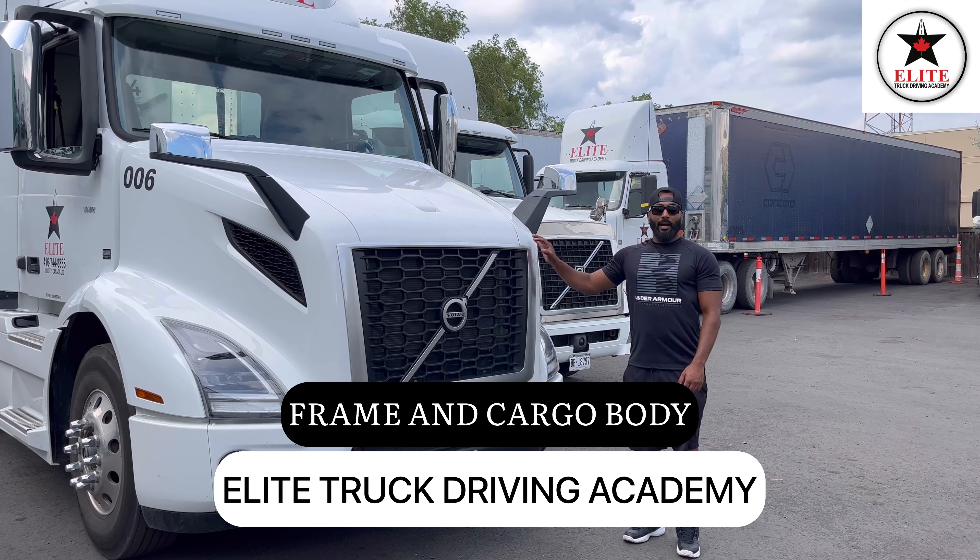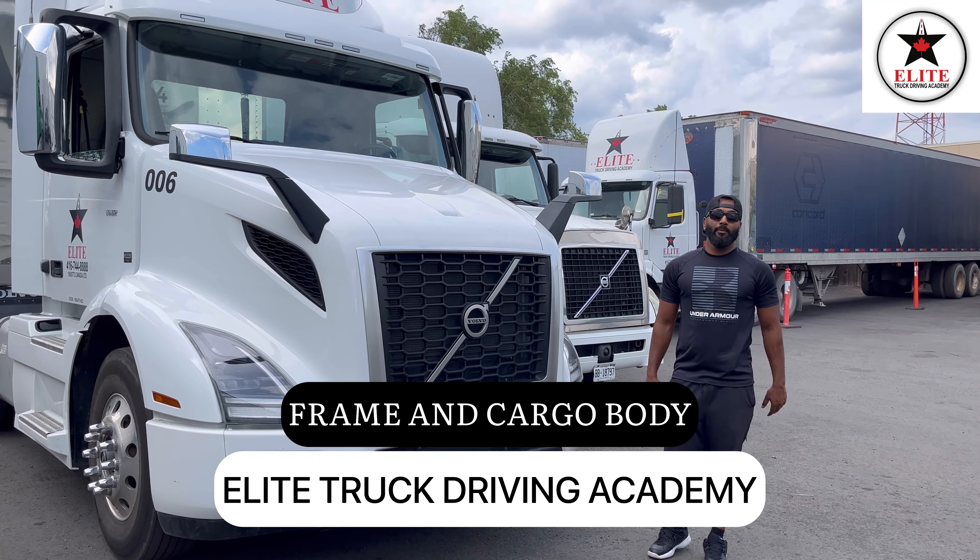I am going to inspect the frame and cargo body, but before that make sure your tractor trailer is secure. So both my brakes are applied, my transmission is in neutral, my wheels are chocked, my tractor trailer is secure. I am gonna go open my hood.